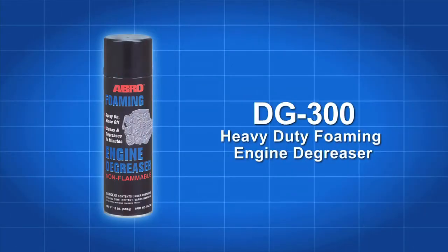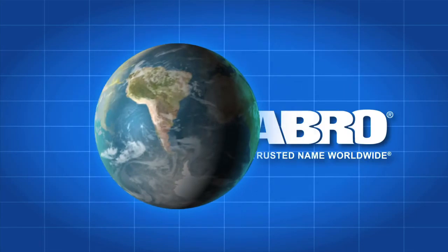Abro DG300 Foaming Engine Degreaser — another quality product from Abro, a trusted name worldwide.